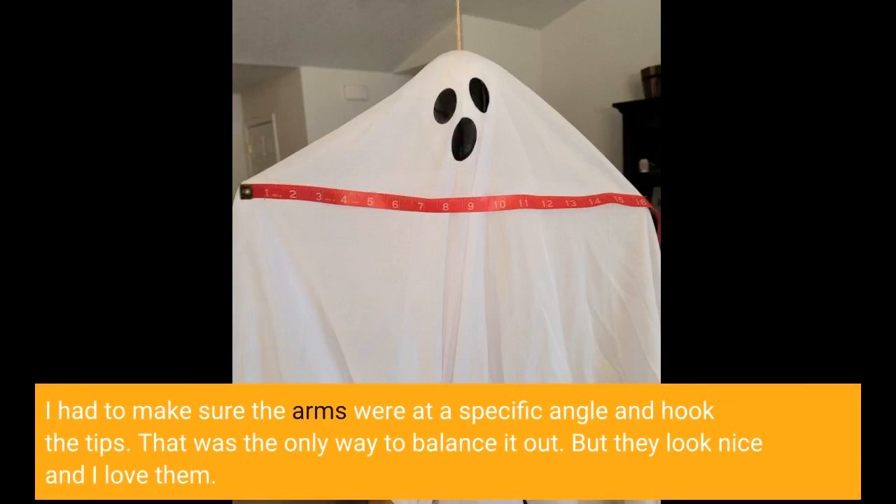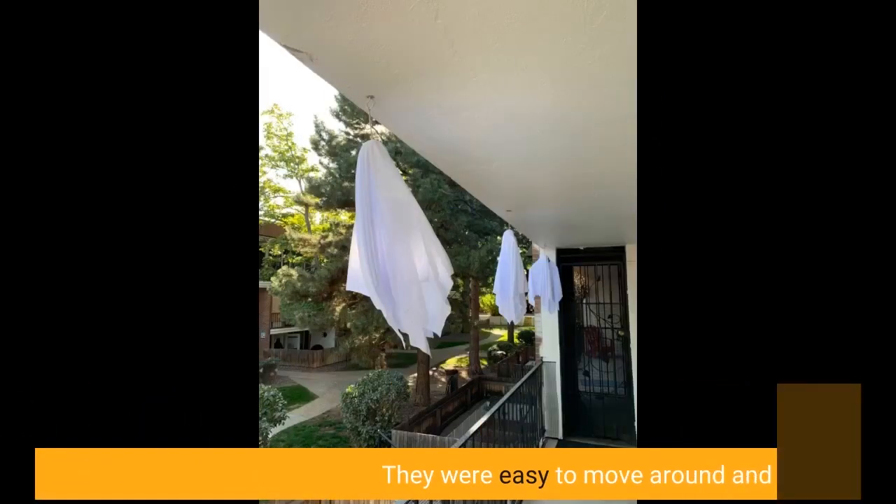But they look nice and I love them. They were easy to move around and set up.